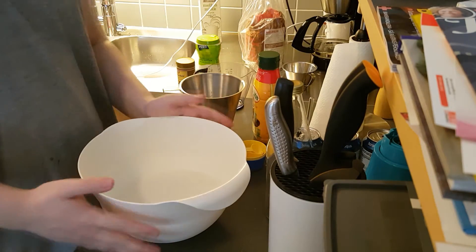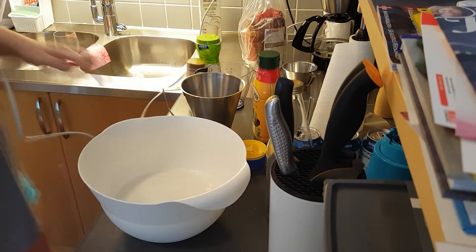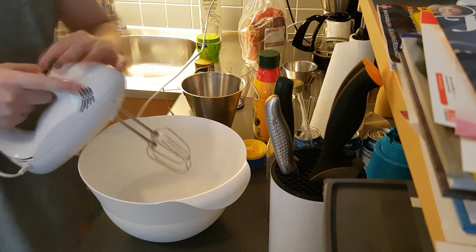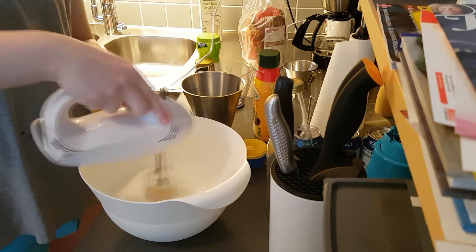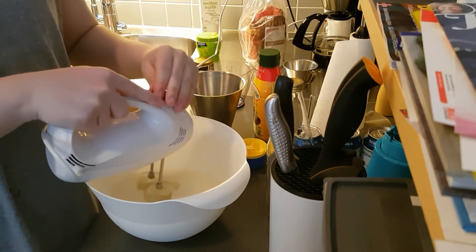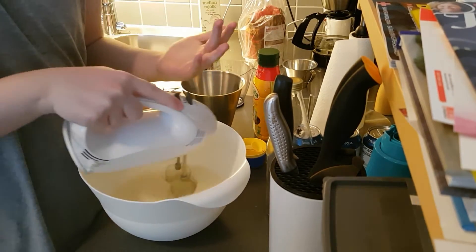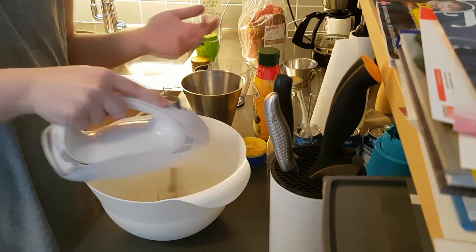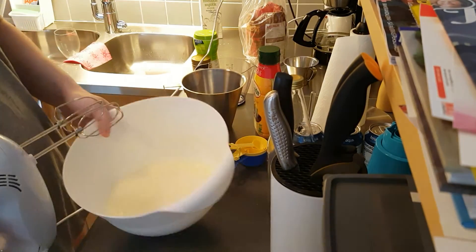So now when you put all the eggs and the flour in, you want to mix it up. I wouldn't do it super fast, because you don't want to mix it super thoroughly — you just want the milk and the eggs to, well, become one. Kind of like that.